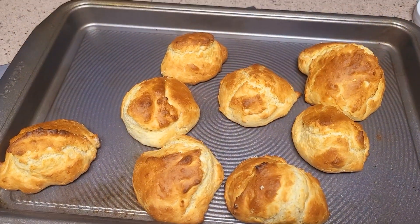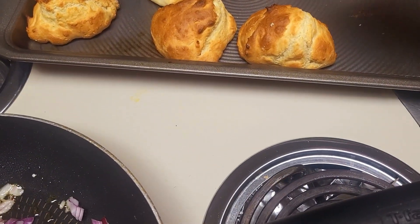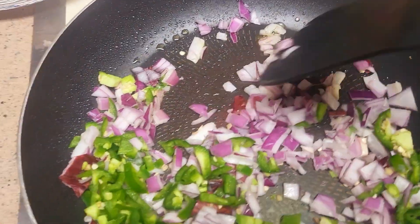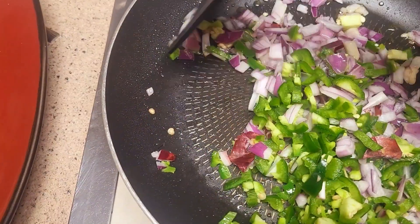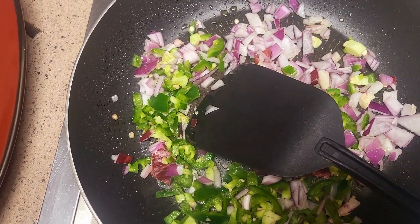Homemade biscuits, baby! Done perfectly — what else would you expect? So sautéing these, then I'll be adding my eggs a little bit.